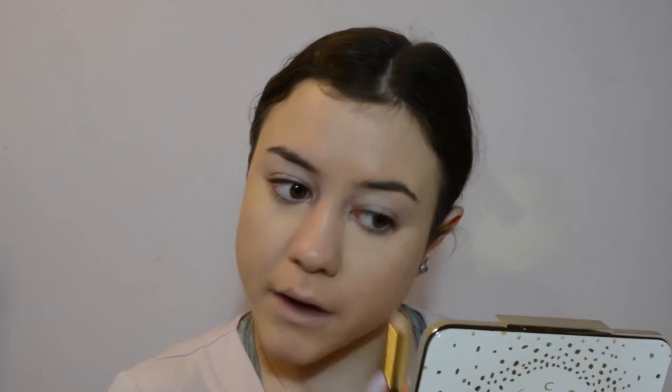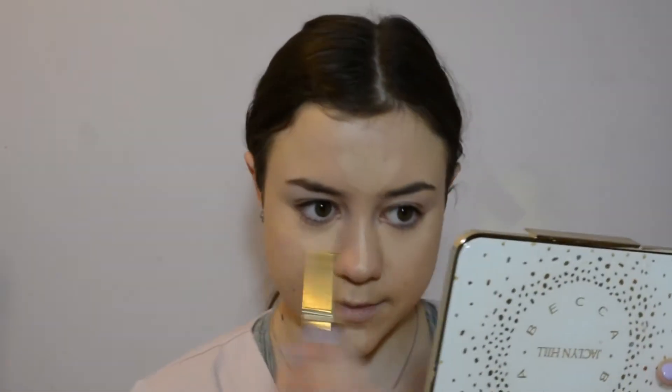The next thing I found in the bag is this Wander Beauty Dualist Concealer. One end is a cream concealer and the other end is a liquid highlight. I'm putting it on all the high points of my face — under my eyes, bridge of my nose, a little on the chin and forehead. This feels pretty creamy, not that bad. I'll blend this out and then put on the liquid highlighter.